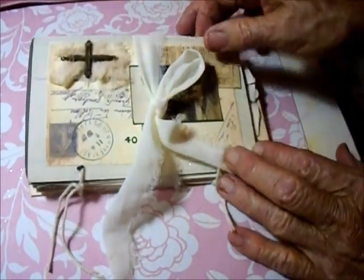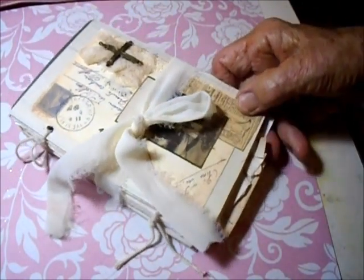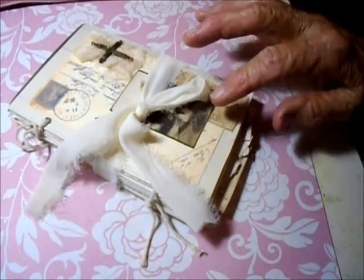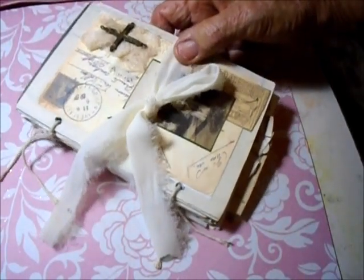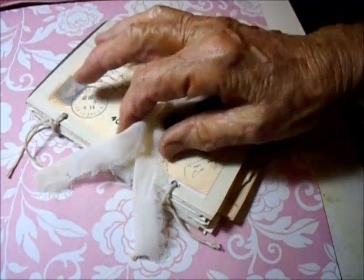Hello everybody, this is Lilla in Hawaii. I really love postcard books, and I love them when they're layered with old documents and things. I like to use the back of the postcards. I still have a fairly good collection of old postcards that I did buy at a market in France, actually probably two or three times.